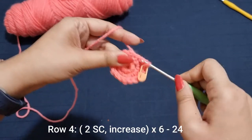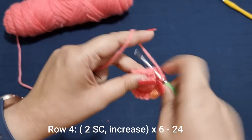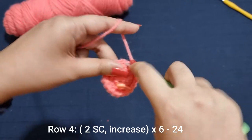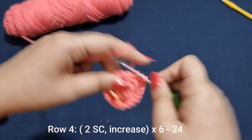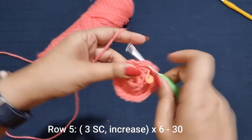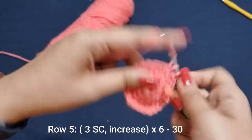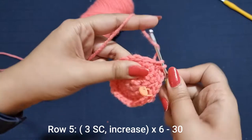Now for the next row you're going to place 2 single crochets — 1 in the 1st stitch, 1 in the 2nd stitch — into the 3rd stitch an increase or 1 and 2. You're going to do this 6 times all the way around until you have 30 stitches. For the following row, place 3 single crochets followed by an increase — 1, 2, 3 and then an increase in the 4th stitch — 6 times all the way around until you have 30 stitches.